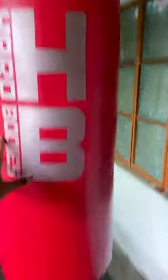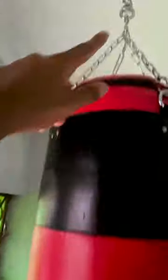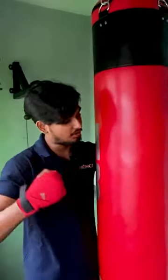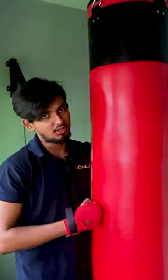This is a very thick leather. With this you get a hanging chain and the quality of the hanging chain is also pretty good. It is taking weight around 30-35 kg. Now let's punch it and see.